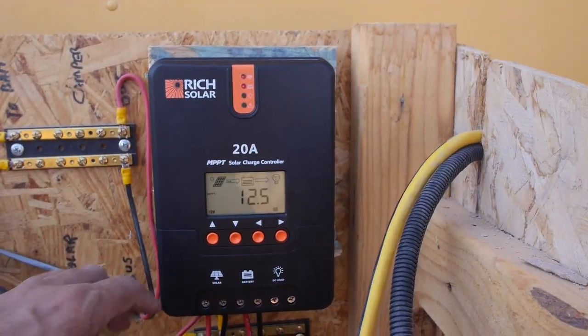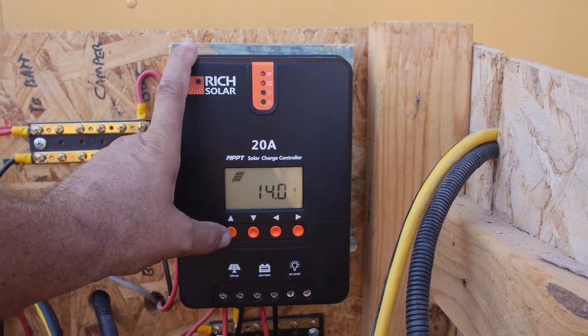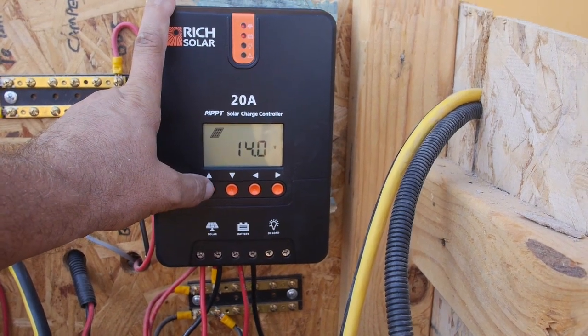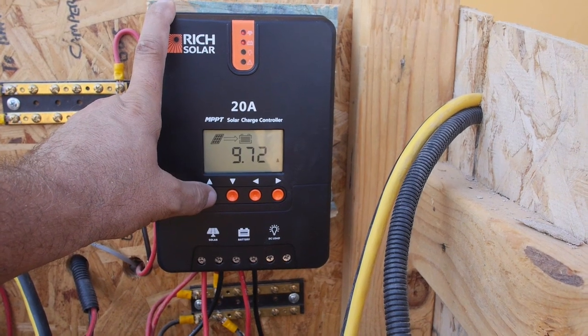I'm sorry about the handheld footage. I didn't feel like grabbing my tripod. 14 volts coming off the panels right now. They're rated at 18 volts at noon or something like that. We're pulling 9.72 amps at the moment. That's not bad.